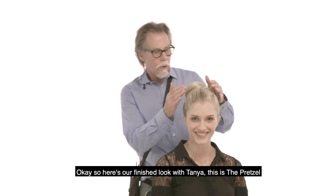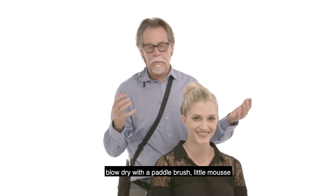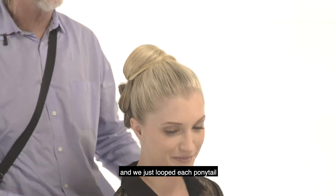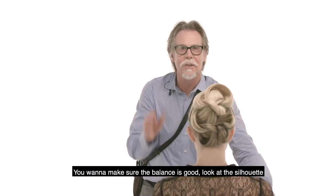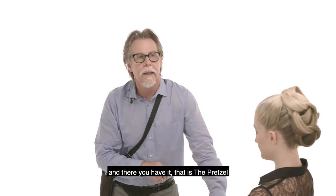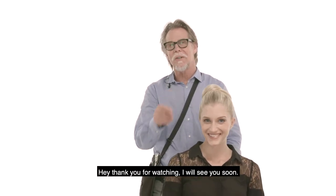Here's our finished look with Tanya — this is the pretzel. To review: prep is really easy — a little flat iron, blow-dry with a paddle brush, a little mousse, and three ponytails. We just loop each ponytail into the previous one. Make sure the balance is good, look at the silhouette, use your mirror — your mirror is your best friend. And there you have it, that is the pretzel. Hey, thank you for watching — I will see you soon.